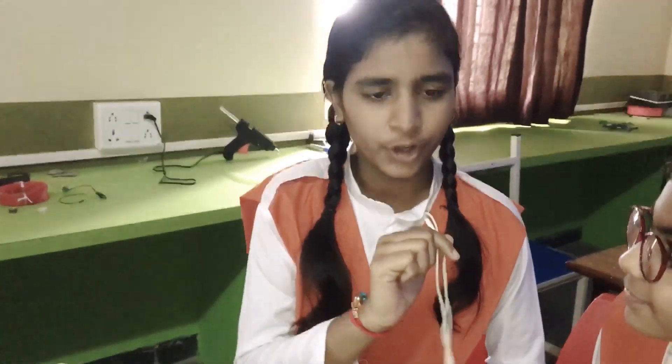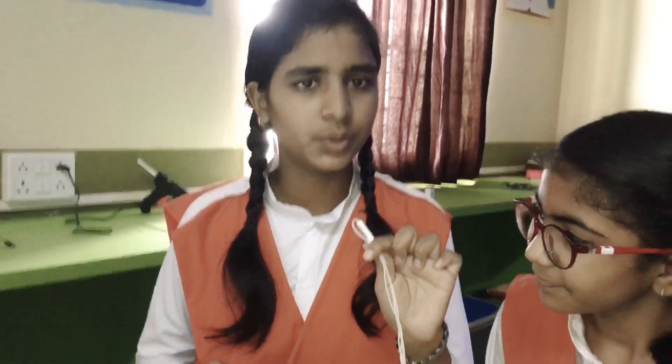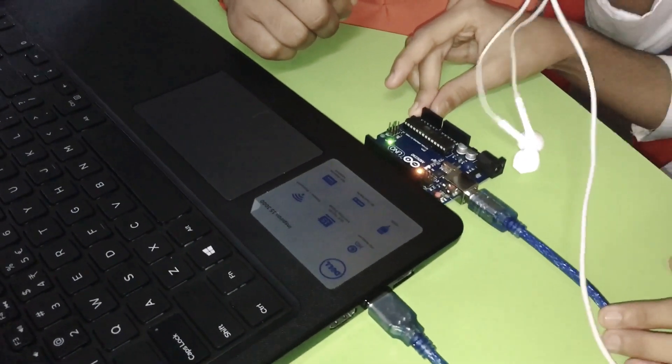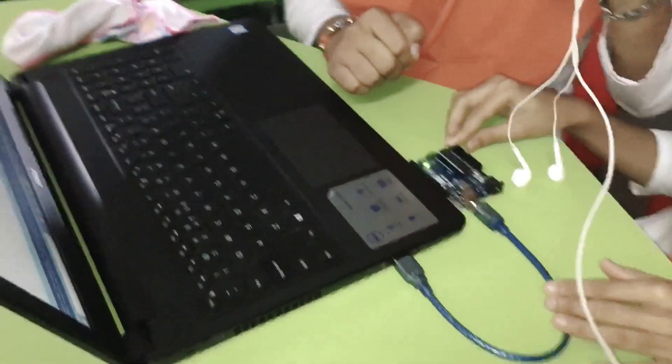We are working on the Arduino. The Arduino is a brain — it is Mr. Bean's brain. We will do programming and then give commands to Mr. Bean. If it has zero commands, Mr. Bean will close. If it has one command, Mr. Bean will open.